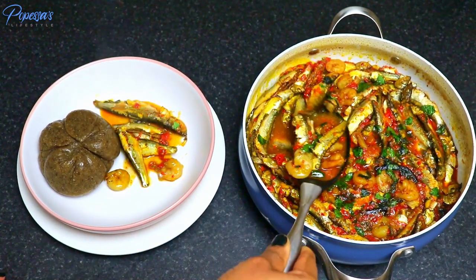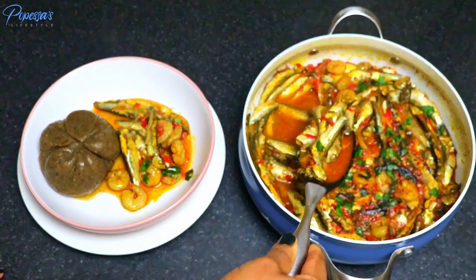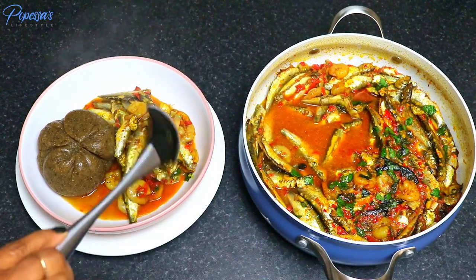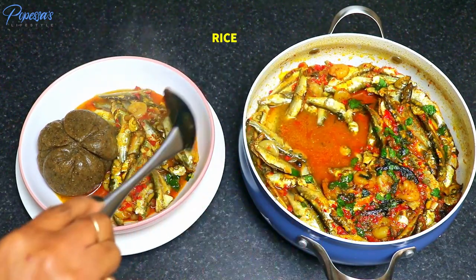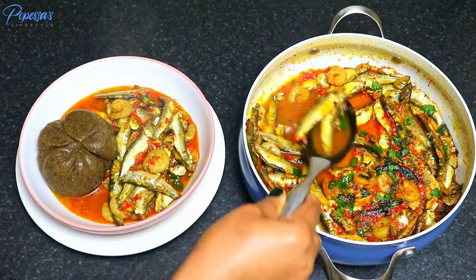Look at how delicious this dish is — I'm so happy to share it with you. I'm having my swallow with it. You can enjoy it with rice, plantain, or even boiled yam.